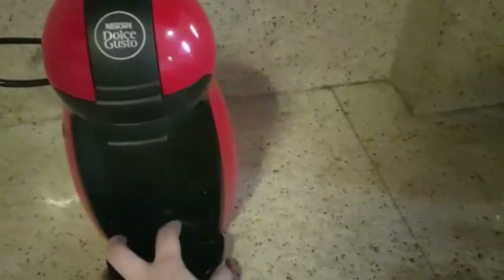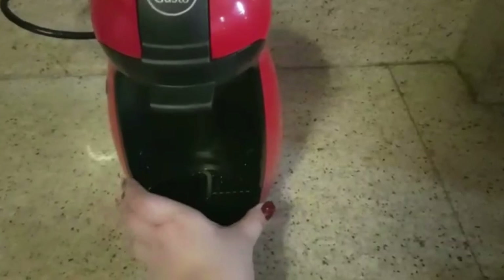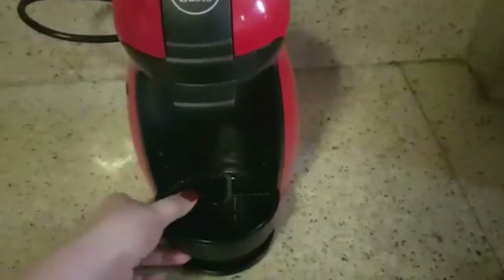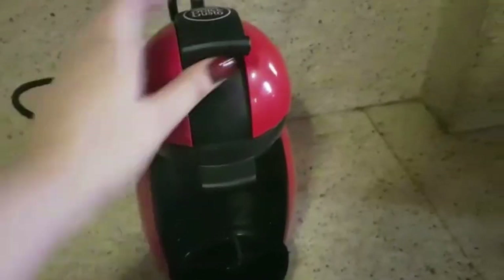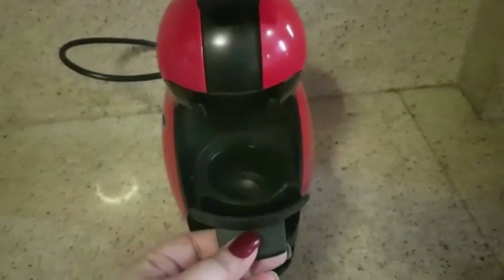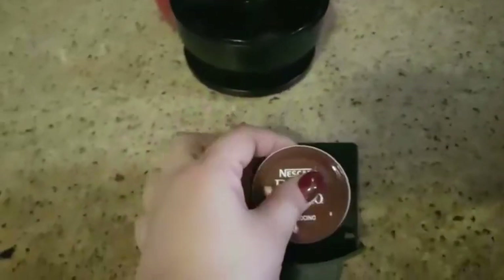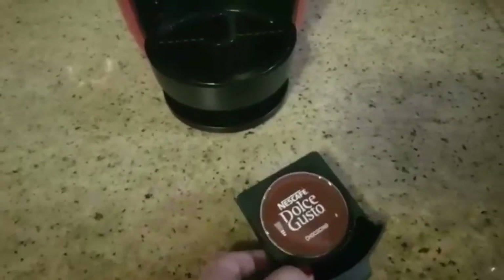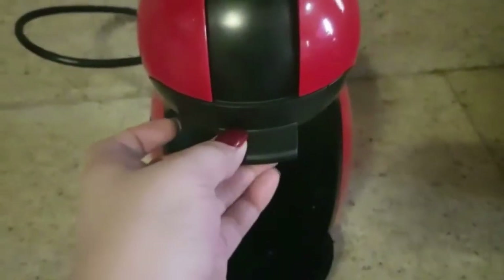I'm adjusting the drip tray according to the height of my cup. Lift the locking handle, remove the capsule holder, and place the milk capsule inside the machine.